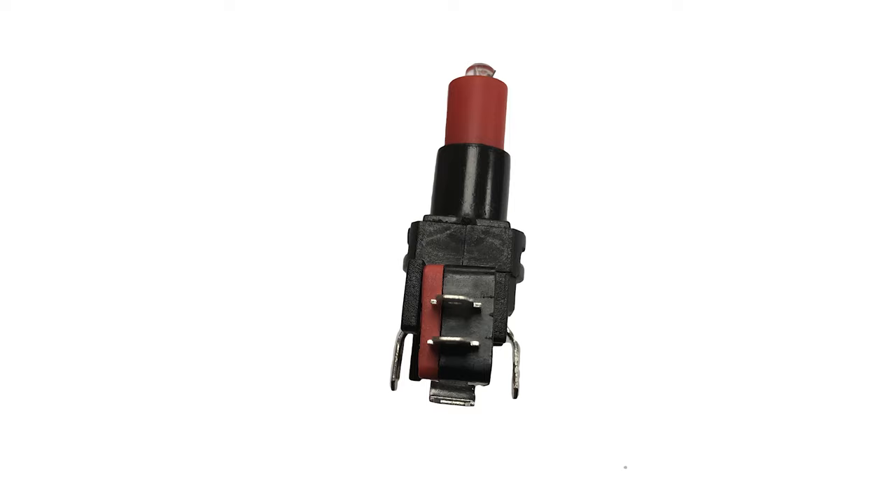The buttons are easy to use. The two terminals are just extensions of the LED legs. The three terminals in the middle are for the switch. We're only going to use the common terminal and the normally open terminal.